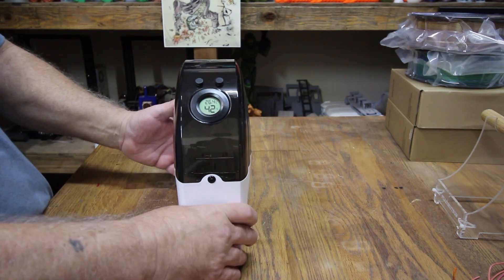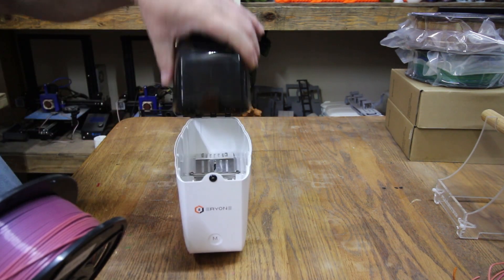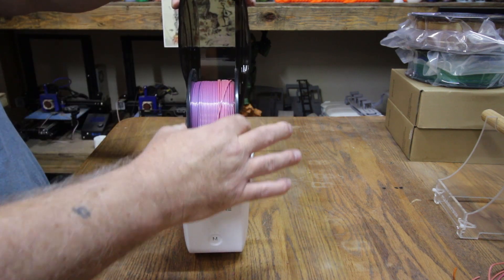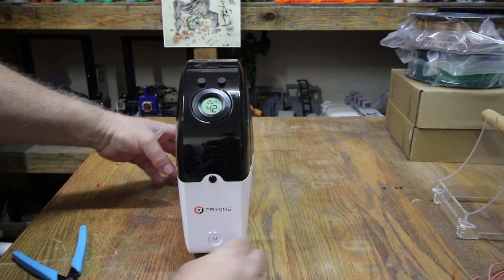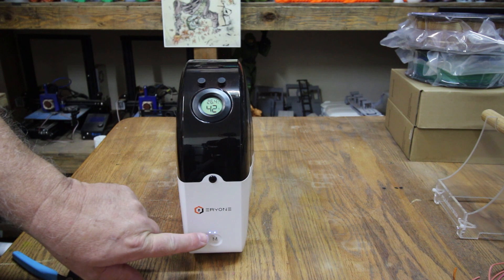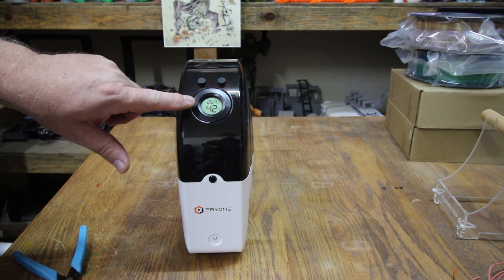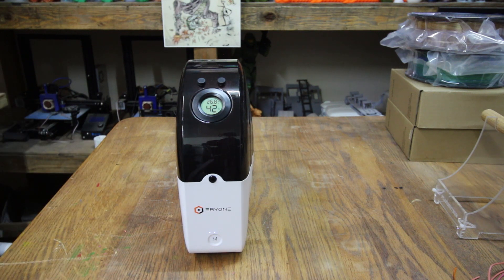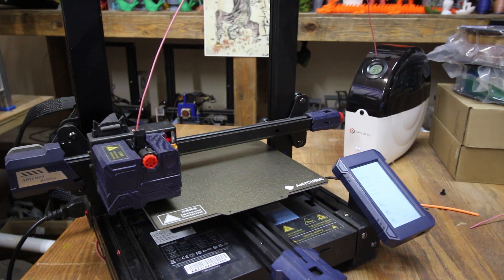Now looking at the dryer box — we need to dry out the filament. Simply set the spool inside, plug it in, and click the button on the front twice. The paperwork explains how long to dry it — that'll run for four or five hours and then shut off. It's got a temperature sensor on the top. Then we're going to print with it dried out and do the same test prints.